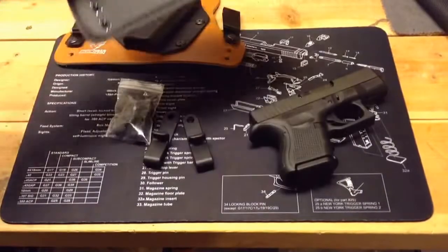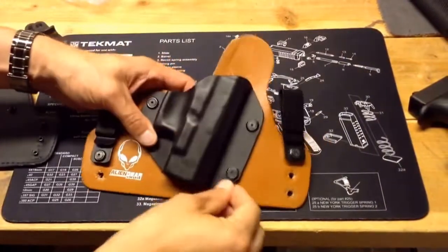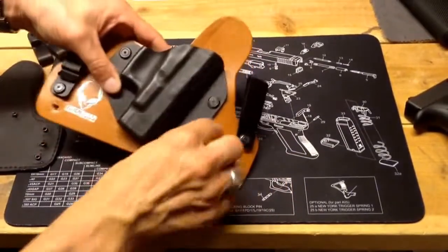Anyway, without further ado, I'm going to change this over and check it out. The first step to do the conversion is to take off the...